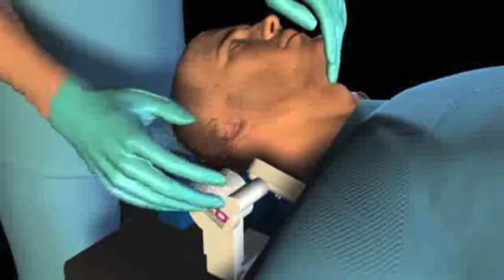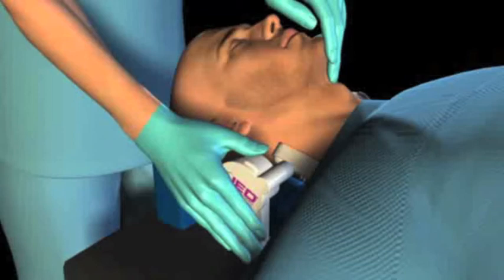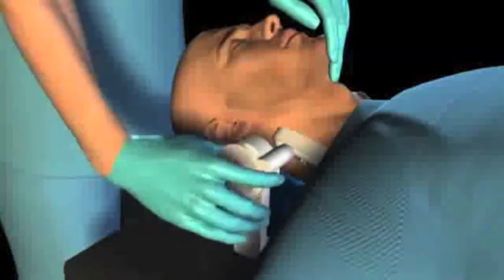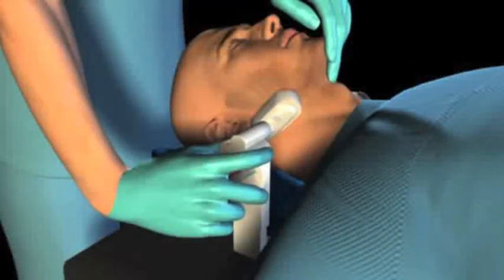Next, slide the vertical support arm inward toward the patient's jaw until the mandible cup is posterior to the angle of the mandible, then lift the arm up and rotate back until the mandible cup firmly cradles the angle of the mandible.